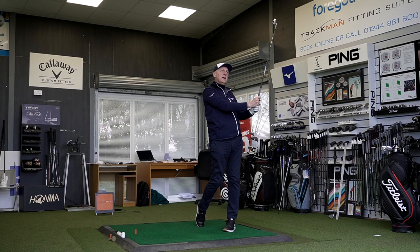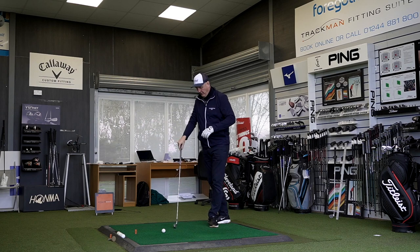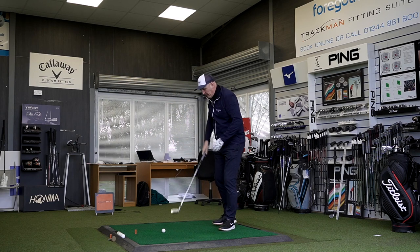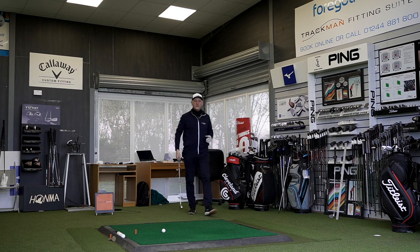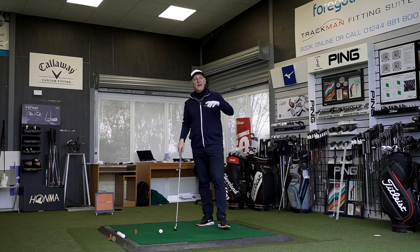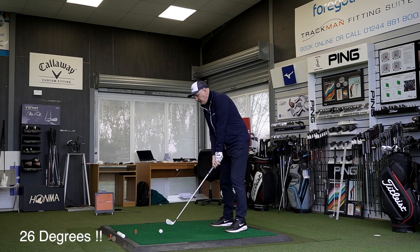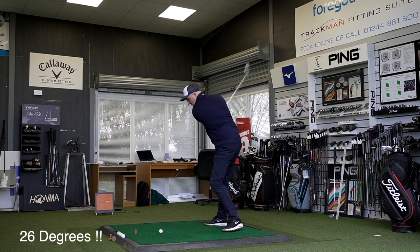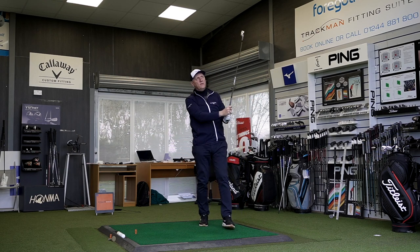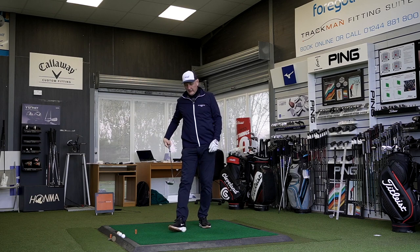That's a golf shot to start with — right down the line. Interestingly, that came definitely off the bottom of the face. It's right down the line, 170 carry. Now I'm going to hit again. The loft is coming up on screen but I don't know what it is, and in some ways I don't really want to know. That second ball is a totally different shot — definitely came out of the center of the clubface, and I can see that one.